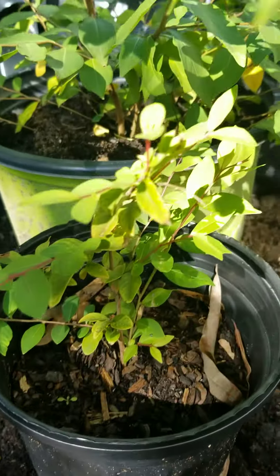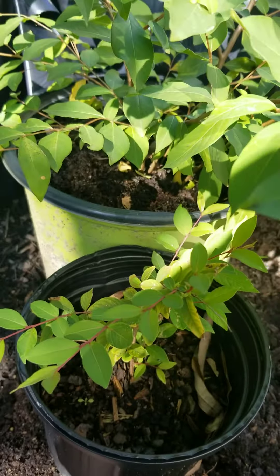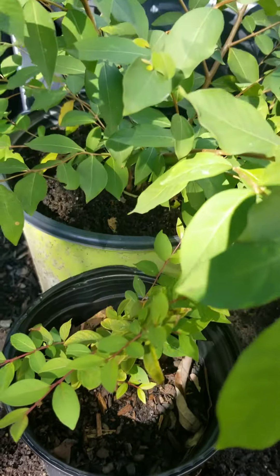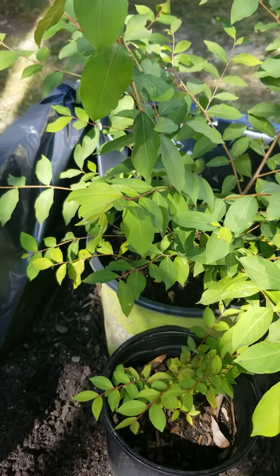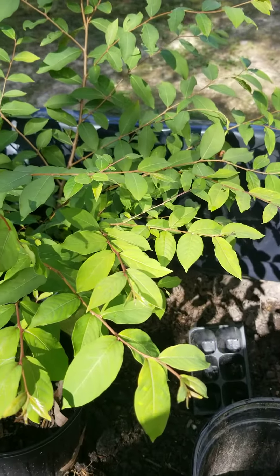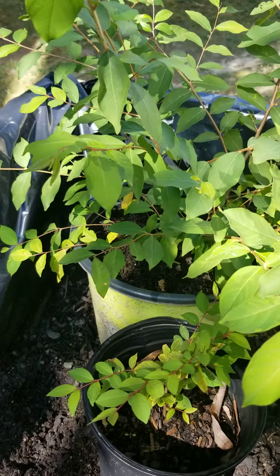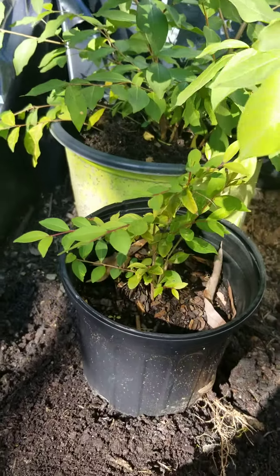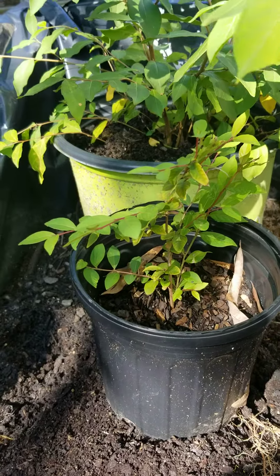Hi, this is Candy at Candy's Kitchen Table. I'm doing a follow-up, an update on the crepe myrtles that we planted last year. I don't know if you guys can see that, but those are some beautiful leaves. They came from clippings that I found around town. I just took some pieces off of some trees that I found, and these are pink crepe myrtles.